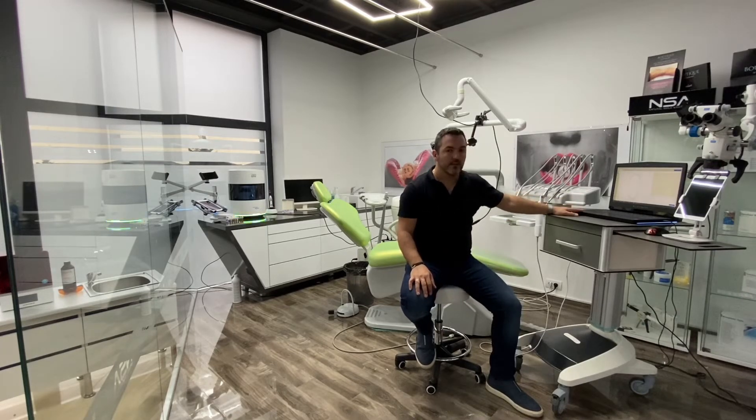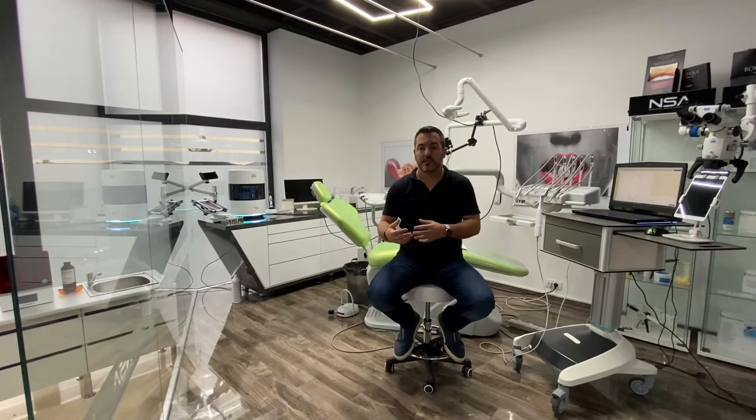Once we have the new design, the next step is to have a chairside printer in the office — you can see it in the corner to my right. A chairside printer is a very small printer that works really fast and can print very good quality veneers for mock-up. When we have a patient and want to show them how their smile planning should look, we scan the patient, design everything, print individual veneers, and place them in the patient's mouth — or print them all in one piece. Then we take photos to show the patient how they can look before we start any preps.